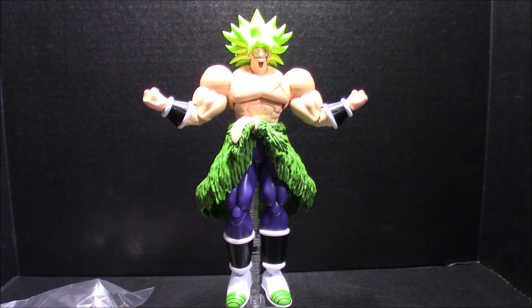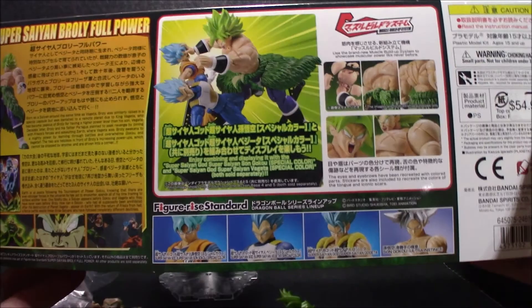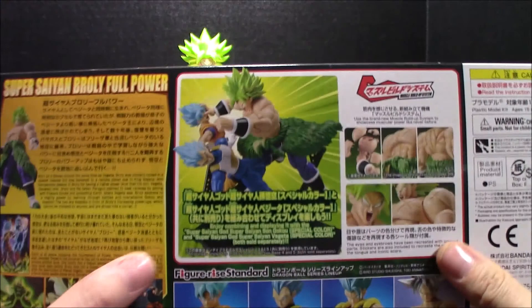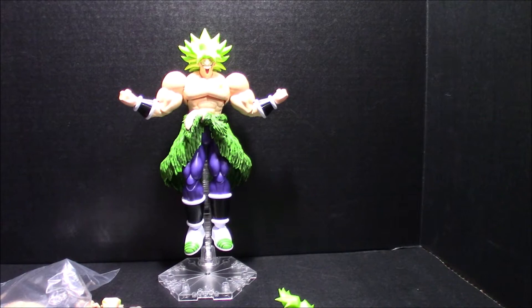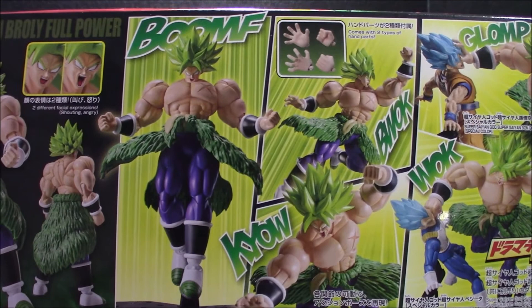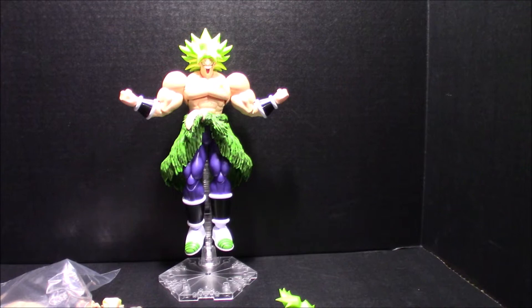Let me show you on the box — that's the Gogeta, and these are the Vegeta and Goku figures I want. You can use the grip hands on there and they have pain faces that just swap out. One negative to this figure is the ankles don't have enough articulation — I would have liked to point the feet down more to get that levitating look. But all in all I'm happy with it.